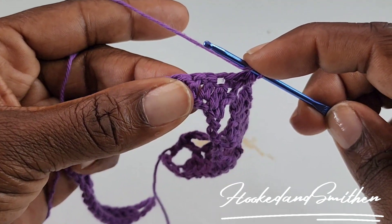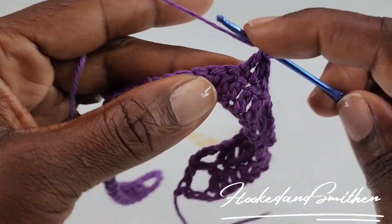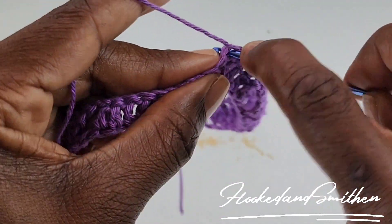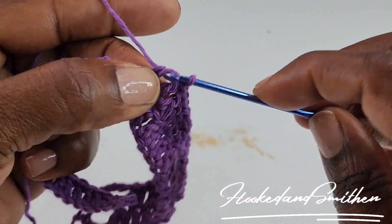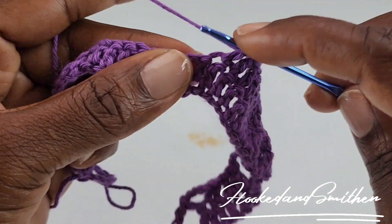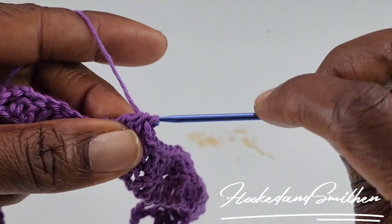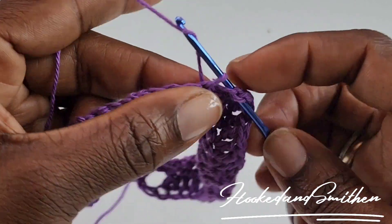You're going to make 1 double crochet into the next 5 stitches, then make 1 double crochet into the next 2 — that's three, four, and five. And you're going to double crochet 2 stitches together. You're going to chain 2, and you're going to start your repeat all over again by making 2 double crochets together.